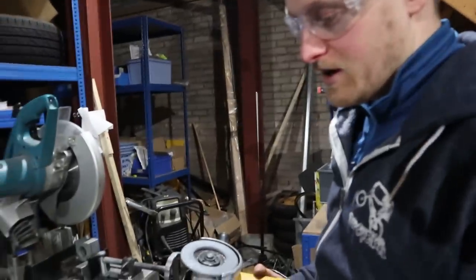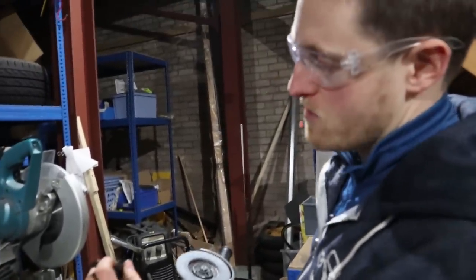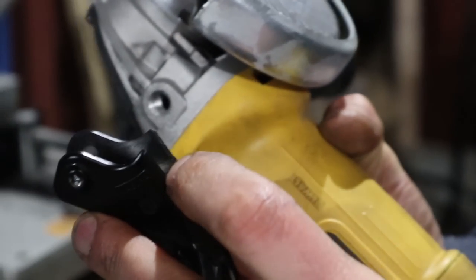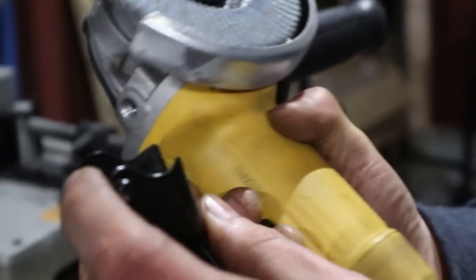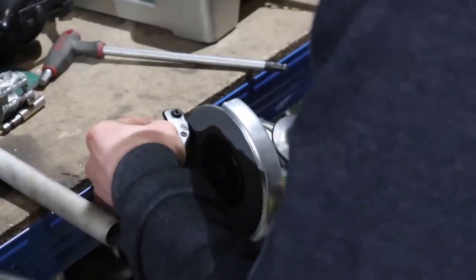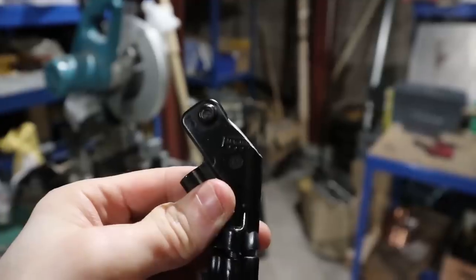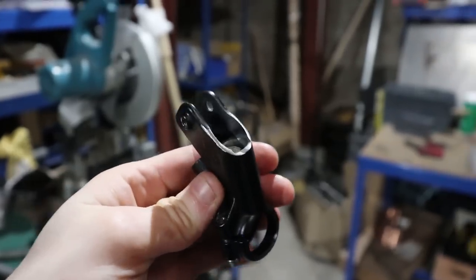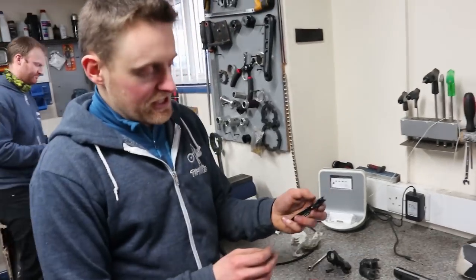I'm going to use an angle grinder to do the stress riser mod. I've stuffed a bit of paper in the cylinder bore so you can pull the paper out afterwards and it clears any swarf. The key is just to get rid of that bottom corner without making a mess of the rest of the brake lever. That's what it looks like before, and that's what it looks like afterwards.